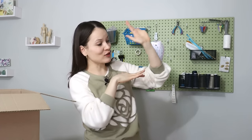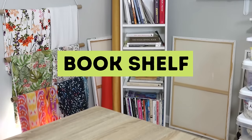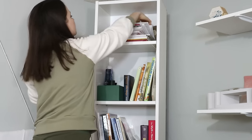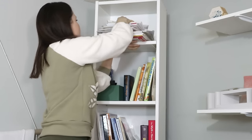We're done with the pegboard. Let's move on to the bookshelf. Just like with the pegboard, I'm going to start by taking everything off the bookshelf and then sorting through it.